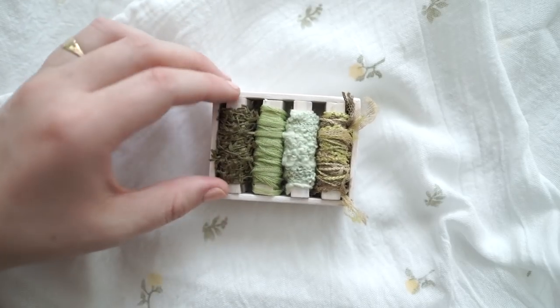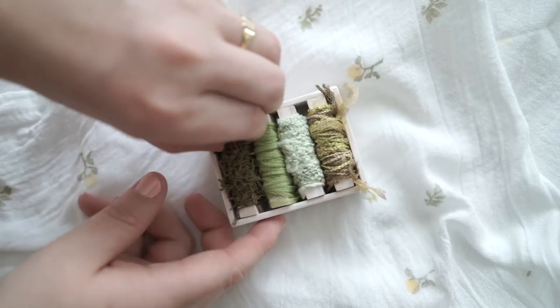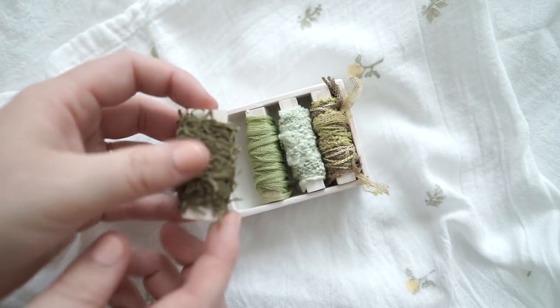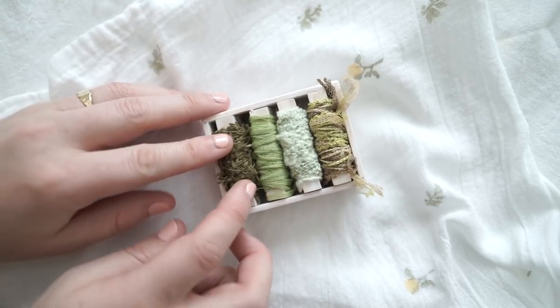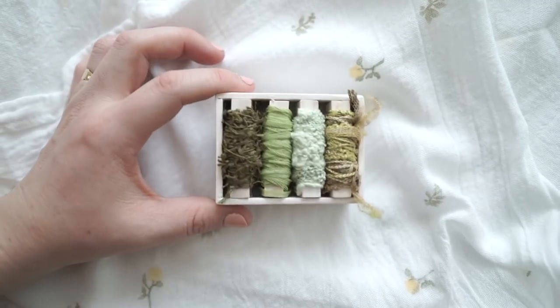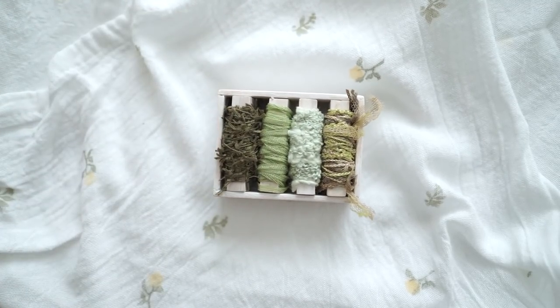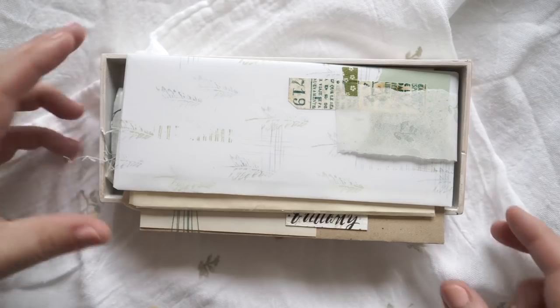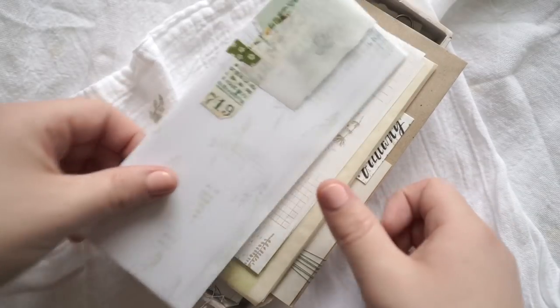Next are these twines, and as you can see she's made the little pieces of timber that they wrap around. I'm not going to take these ones out of the box because it's just the four of them there, and they're so gorgeous. You can see there's a green theme running through this one which I adore.